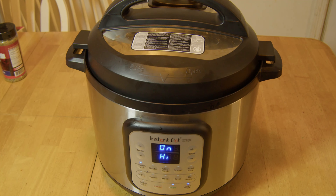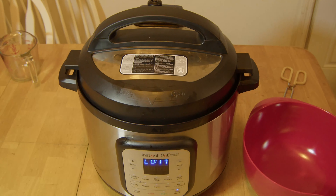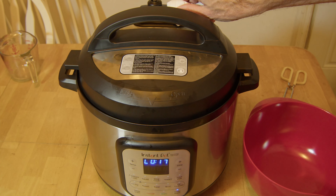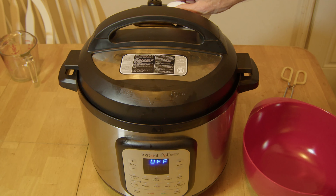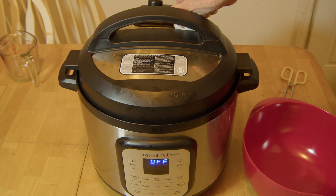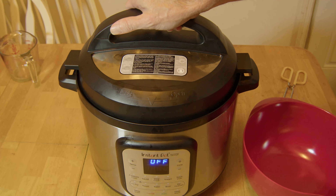It's been releasing for 15 minutes, almost 16 now. Go ahead and turn it off first, then release the rest of the pressure. Not a lot of pressure at all, cooled off pretty good. All righty, let's get this top off of here.